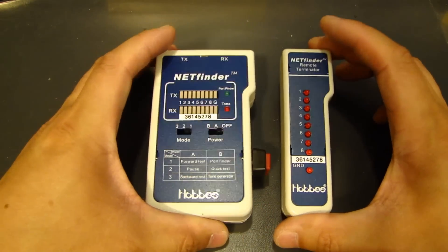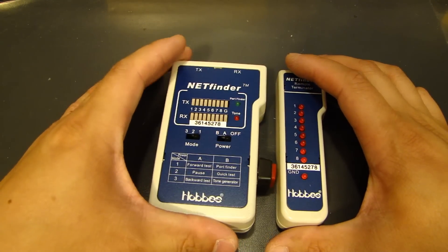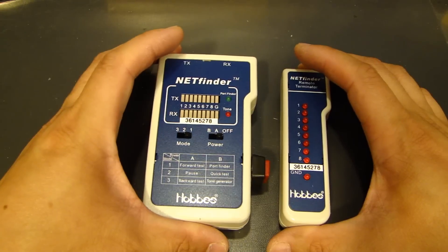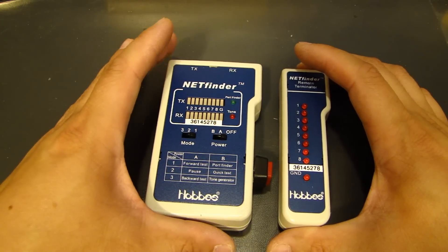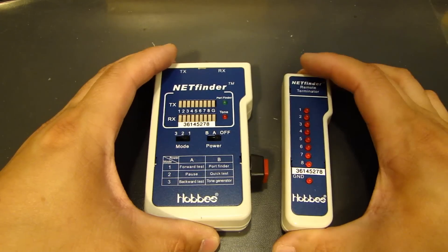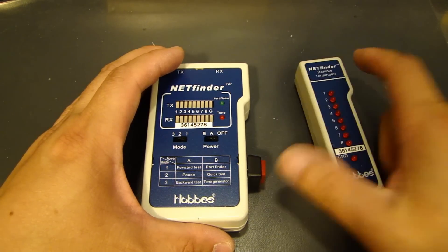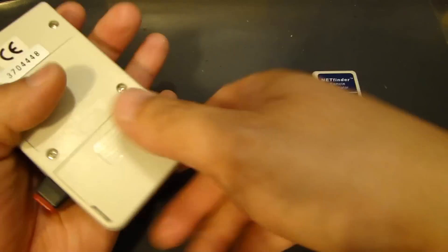This one I have is made by Hobbs — there are many different brands. It's called the Hobbs Net Finder. What you typically get in this type of tester is a sending device and a receiving device. The receiving device doesn't need any batteries, which is the cool thing about it. The sending device uses a 9-volt battery.